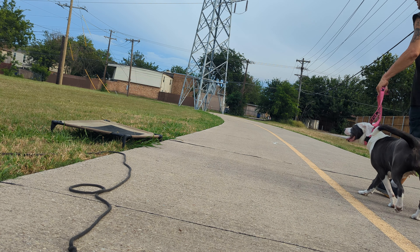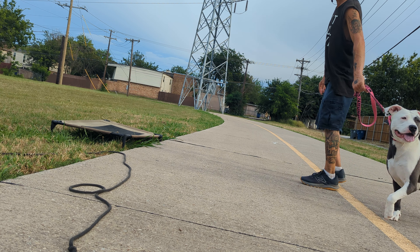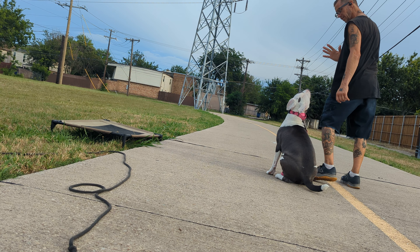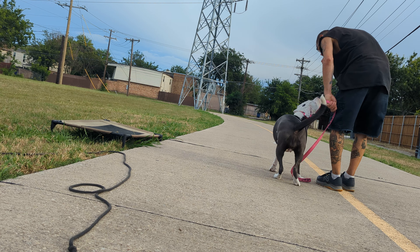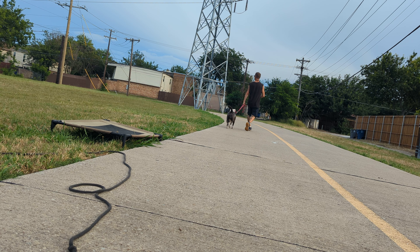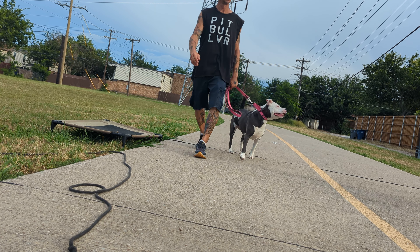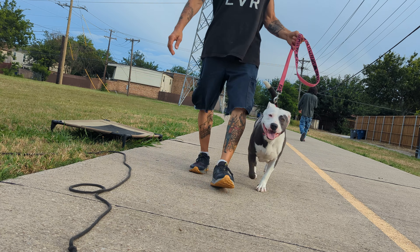Let's see if we can get sit stays on the concrete, because they're really good over there. We got somebody walking up — sit. Nope, pressure. Push the button. Good. Stay. I'm not going to go as far because it's going to be harder, especially with the guy walking up. Good. Break — she was already up, I should have reset her and got another one. Good girl.